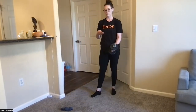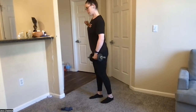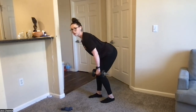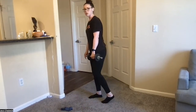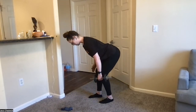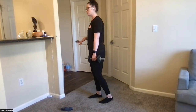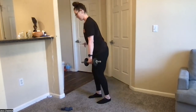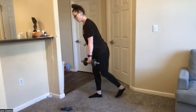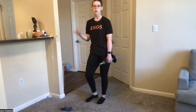Now doing the same thing on the other side — dumbbell in the opposite hand, using the opposite leg. Slight bend in those knees, push the hips back, rowing up and back down. You can place that foot wherever feels comfortable, as long as it's underneath the hip. Keep that slight bend in the knee — the important part is to really drive through one foot versus both feet. That's how we get that single leg movement. If you want to work on balance and stability, try the full single leg.